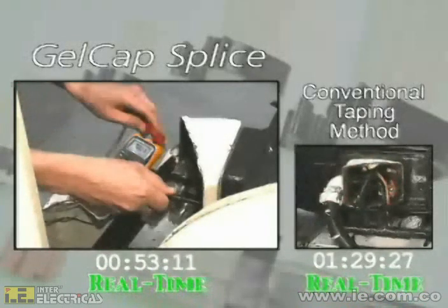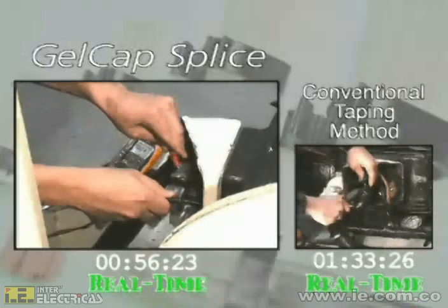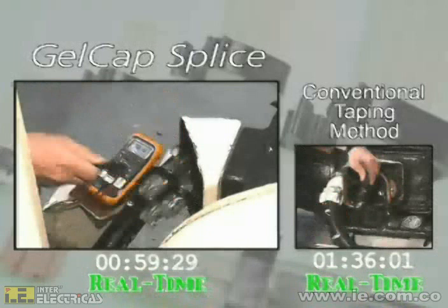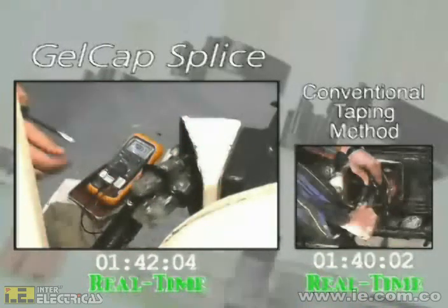From the start, Gelcap splices save you time and improve safety by allowing installers to check for voltage without removing the splice cover. Simply insert the probe through the PowerGel Sealant — no sharp or dangerous tools are required.